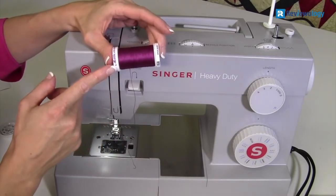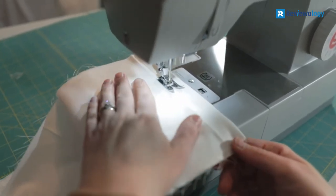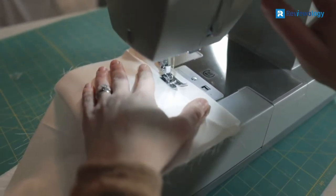In addition, Singer provides a 25-year limited warranty for this machine, and the Singer Sewing Assistant app will help you anytime you need it.